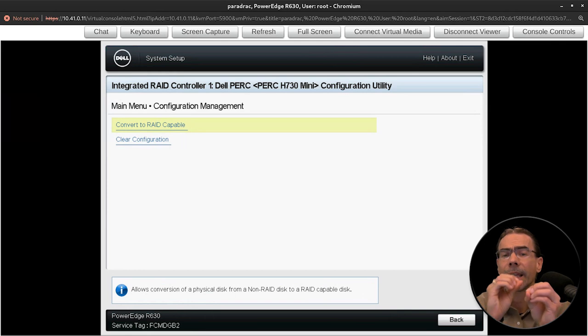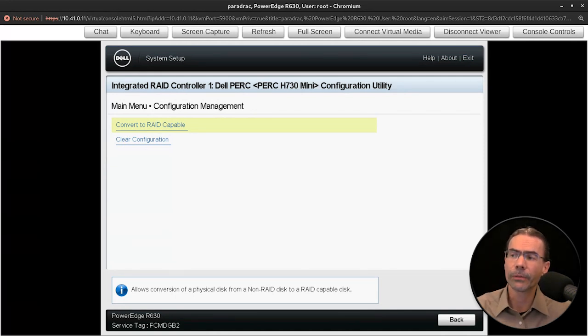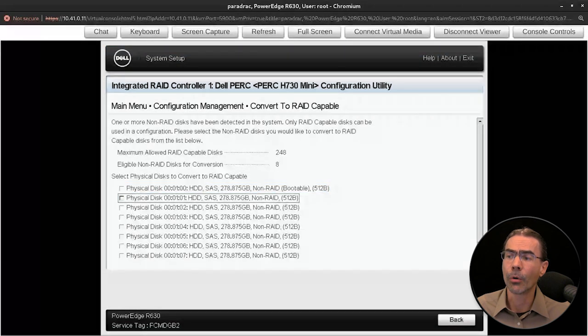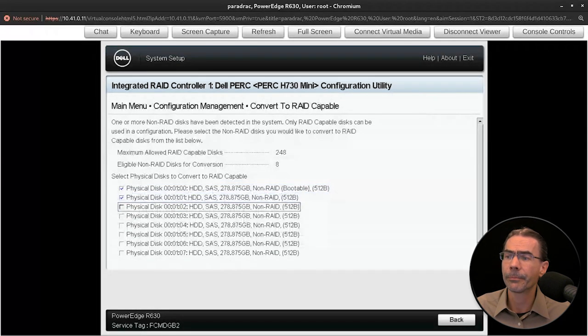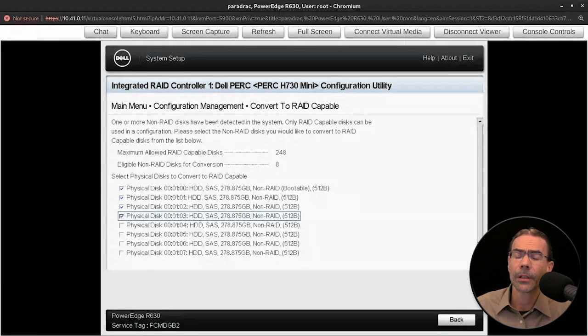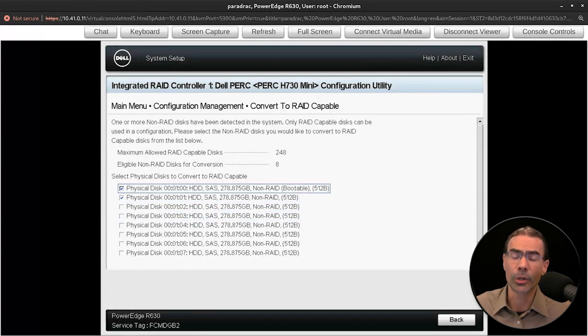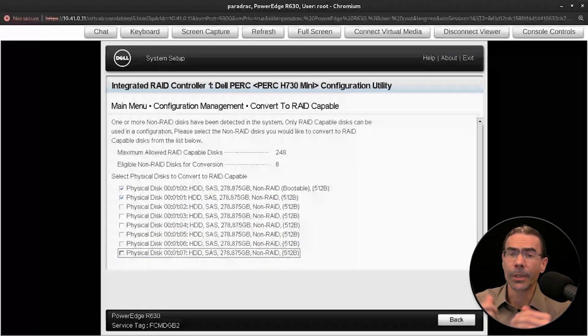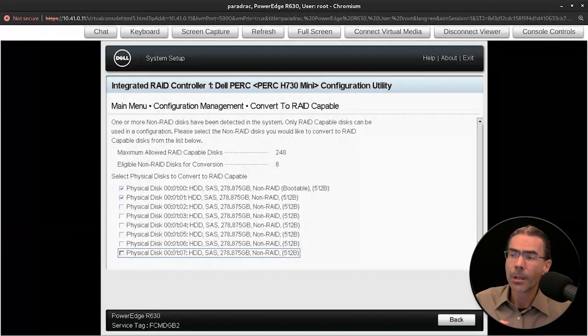You'll see the option to convert to RAID capable. With this system, we can set up RAID 0, RAID 1, RAID 5, RAID 6, and also RAID 10 if we wanted to. Pressing Enter, we can select the disks we want — all eight disks are here. We could create one RAID 5 array with four drives and another RAID 5 with the other four, or a RAID 1 array with the first two drives for the OS, and then a RAID 5 or RAID 6 array with the other six for data, or perhaps a RAID 10 array.